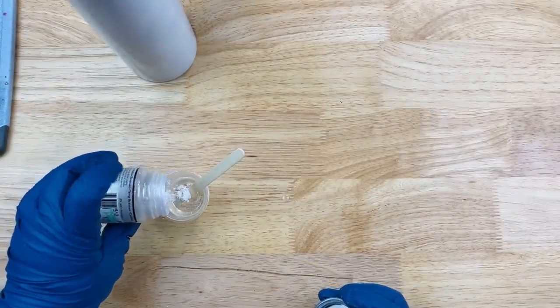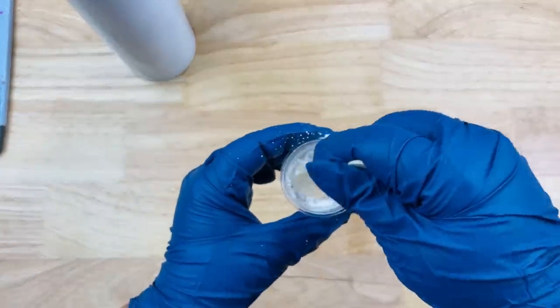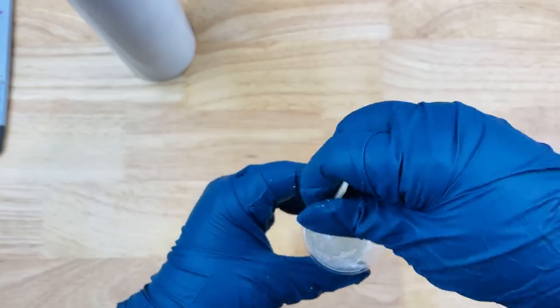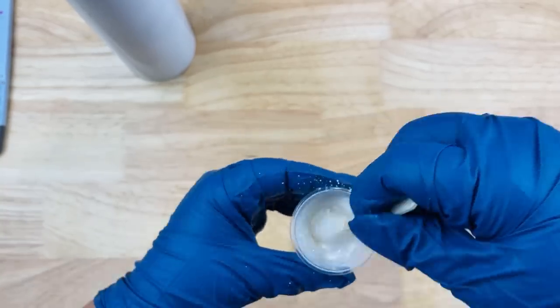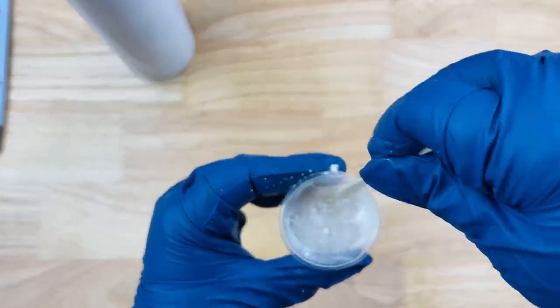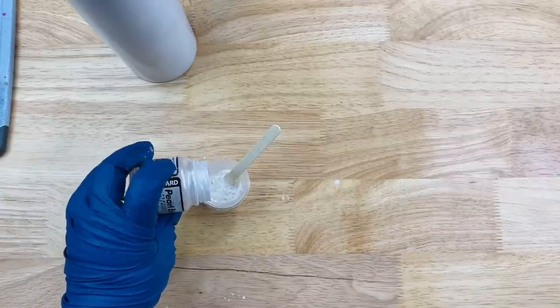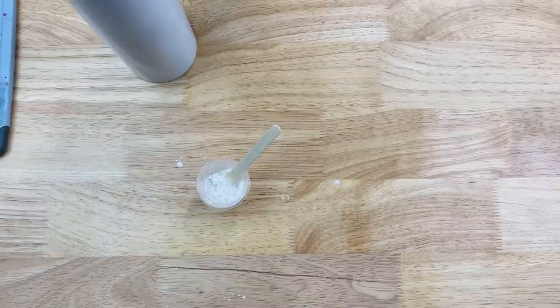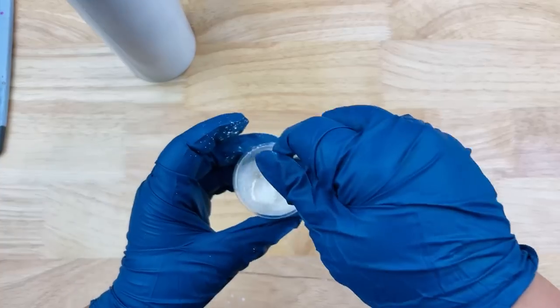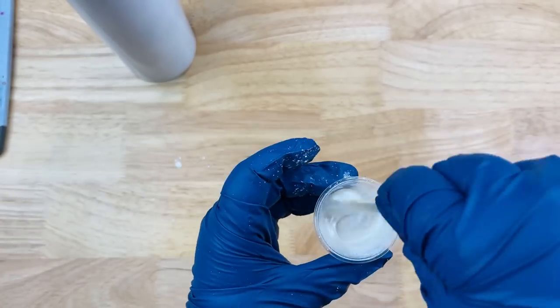Right into the cup with the 20 milliliters of epoxy — that's going to be our main base — I'm going to apply this Pearl-X powder pigment. I got it at Hobby Lobby and they sell it at Michael's as well. You just want to use your favorite white mica powder to color your base. This is what's going to give us that white honey look on our tumbler, so I'm just adding a little bit more until it gets that shimmery look.